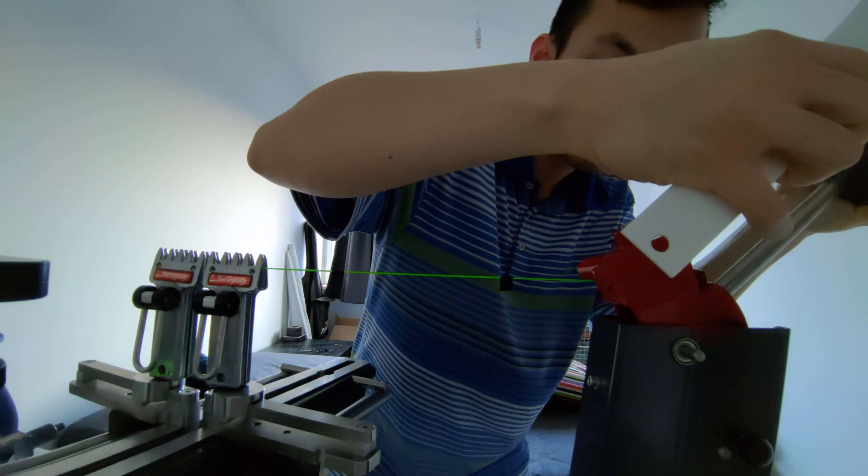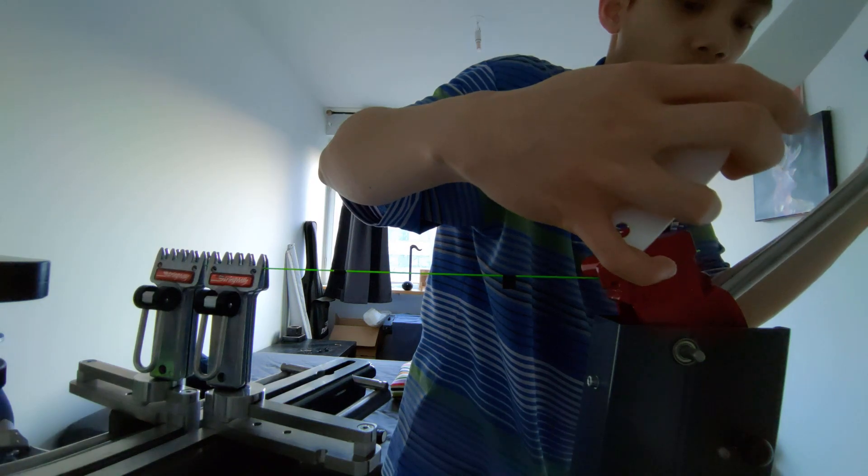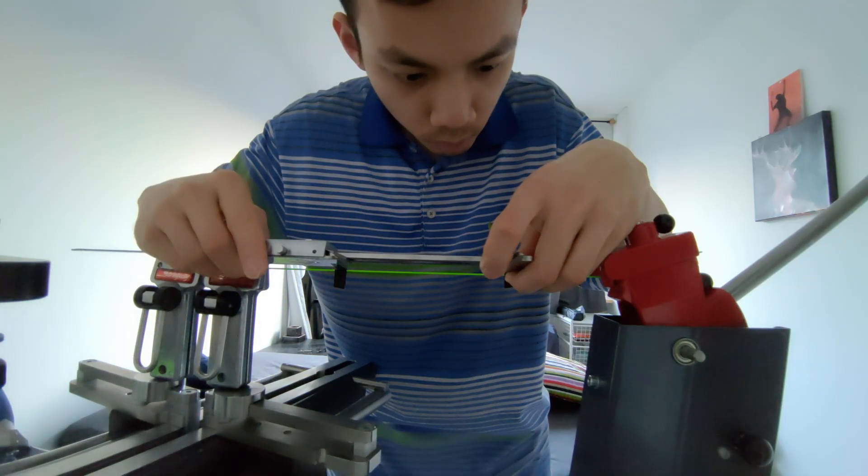After that, I increase the tension to 15 kilograms, measure the length again, then 20 kilograms, 25 kilograms, 30 kilograms.